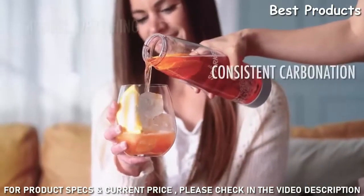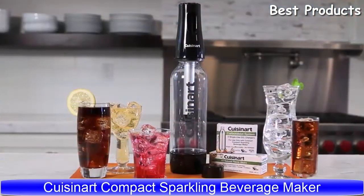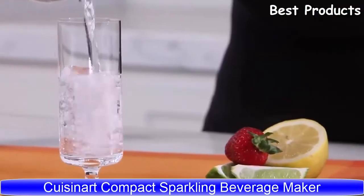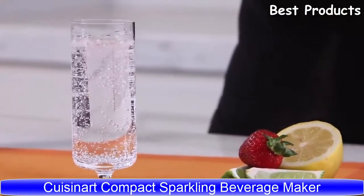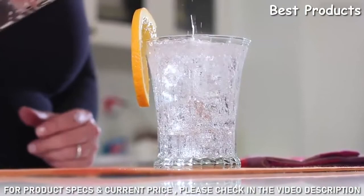The bottle is dishwasher safe. You can sparkle everything, make it as bubbly as you want, and have everything delivered to you. Now turning ordinary still water into fresh, crisp sparkling water is so easy you'll never buy it from the store again.